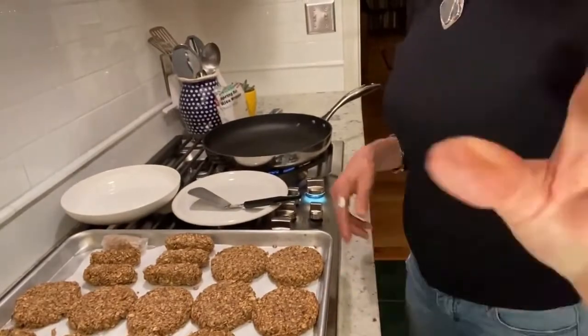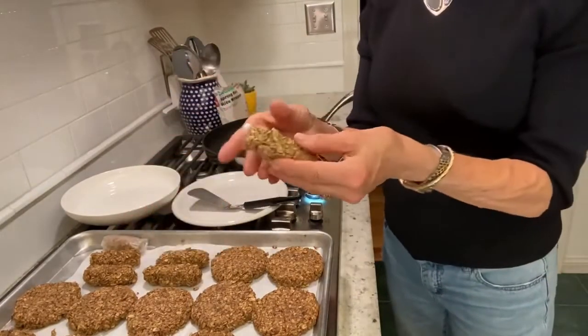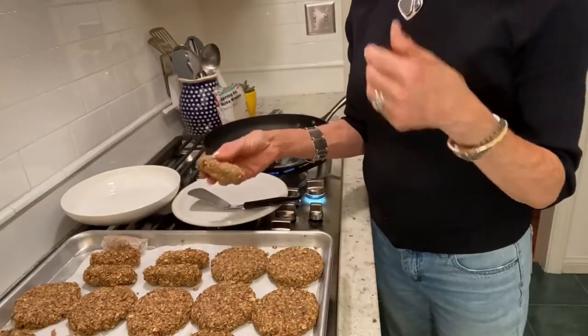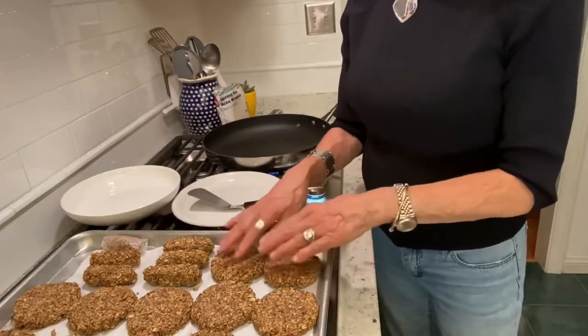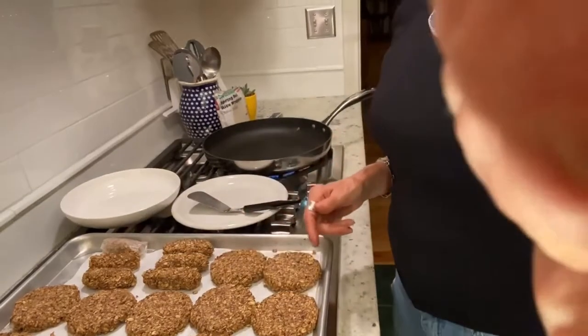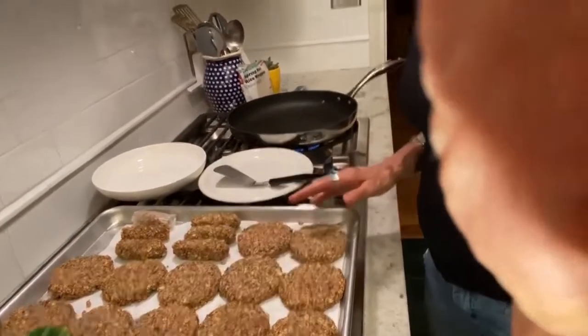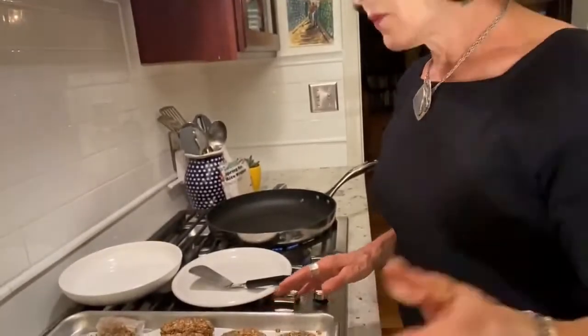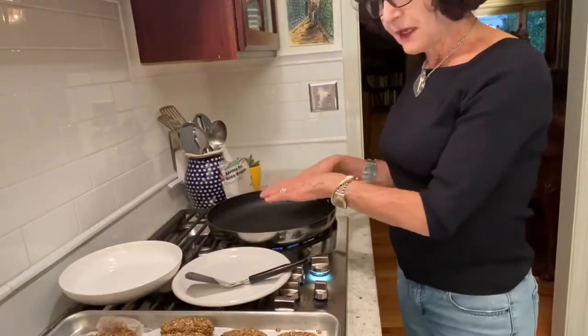I'm back. I've made 12 patties and six sausage rolls. As I described, these have become quite firm and I wanted to make them quickly before they firmed up. Now I'm going to show you how to make a sausage skin while I heat the patties.